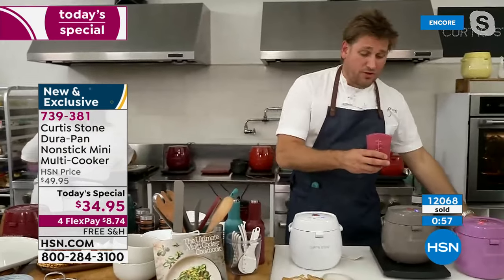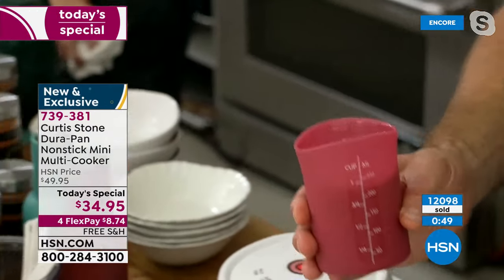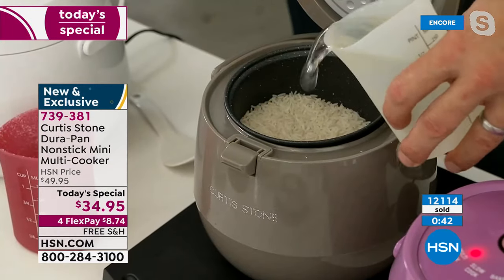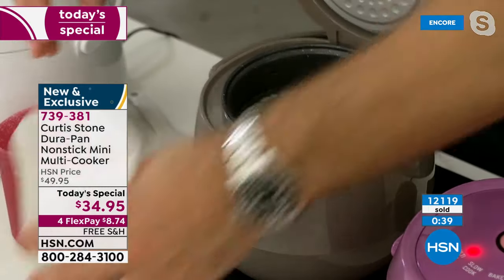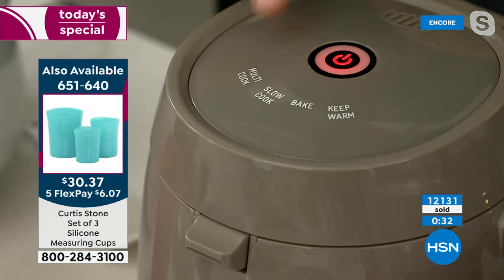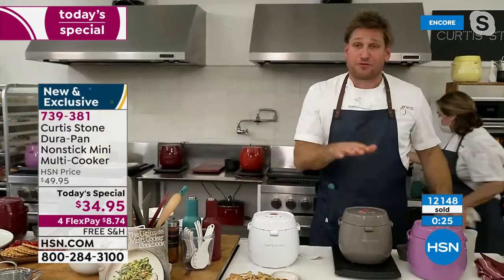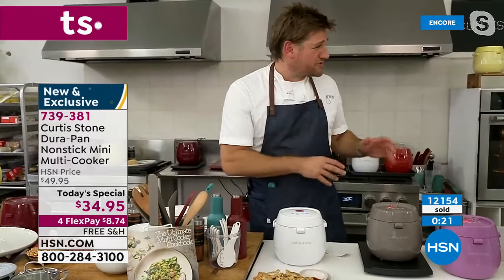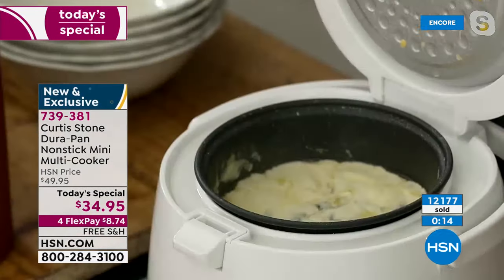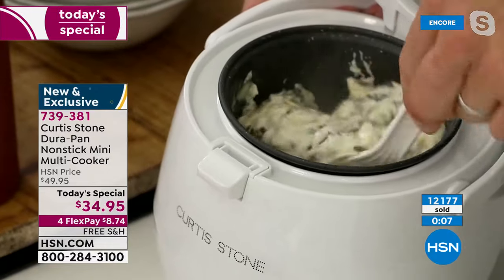Questions coming in: Brenda asks on average how long does it take to cook things, and Heidi asks how much dry rice can you put in. So: I have a cup of dry rice right here — I pour it in, then add just over a cup of water. Close it up, hold for three seconds, then choose multi-cook for rice. This creates about two and a half cups of cooked rice from a three-cup capacity. It takes about 25 to 30 minutes. Most things take about that amount of time — very efficient.